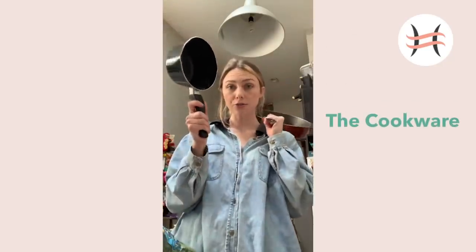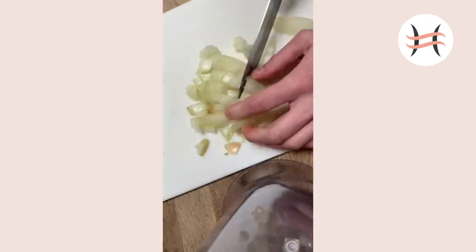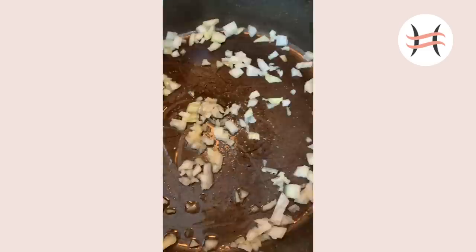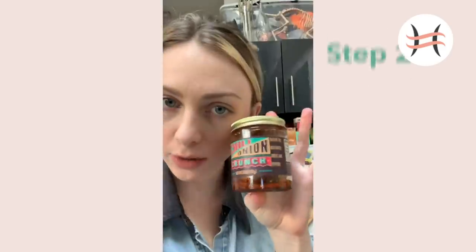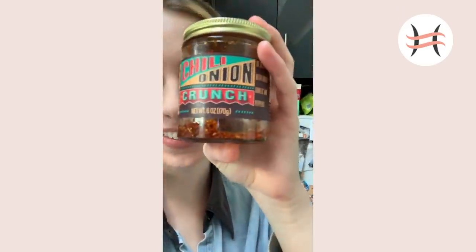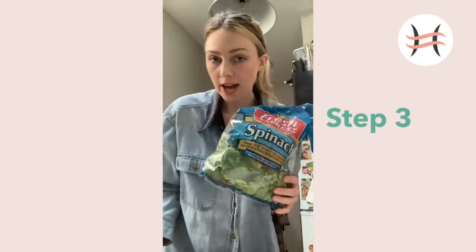You're going to need a pot for your egg to boil and a pan for everything else. The first thing we're going to do is put a little bit of sesame oil in our pan, then the onion and then the garlic. We're now going to put in the chili onion crunch - I live and die for this product and if you don't have it, you need to go get it. Next up, we're going to add spinach and frozen vegetables because we're going to try to get as much nutrients in this as possible.